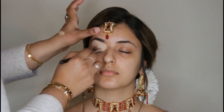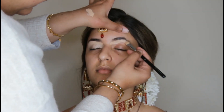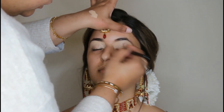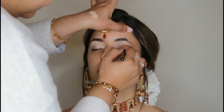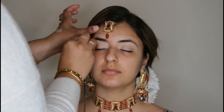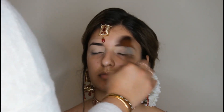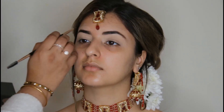Now I am using a base for the eyeshadow. I am using concealer with a flat brush and applying it to the whole eyelid, up to where the eyeshadow goes and where you make the eyebrows. I am applying it to the right eye, making it flat and smooth, so that when I set it with powder it stays in place. Now I am setting it with powder so that the eyeshadows don't stick.